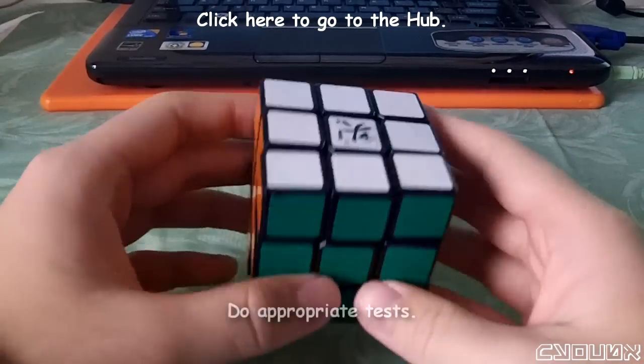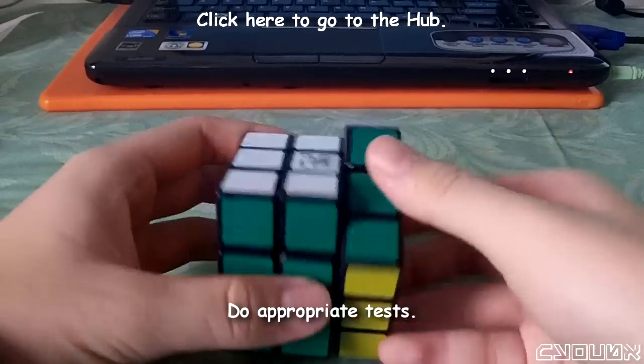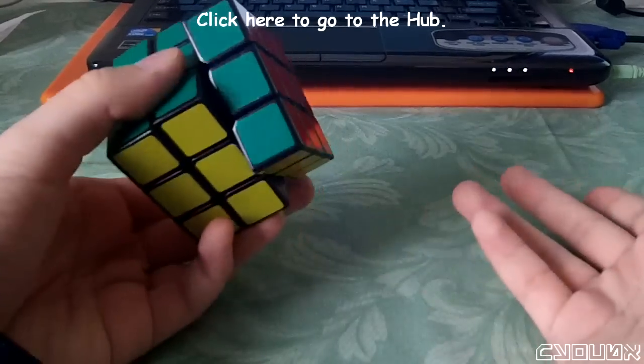As you've completed each mod, you'll want to do appropriate tests. If your mod was for the feel of the cube, you'll obviously want to turn the puzzle. If it was a corner cutting mod, you'll want to perform finger tricks and see how it responds.